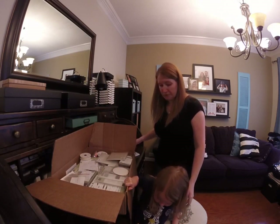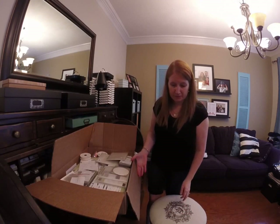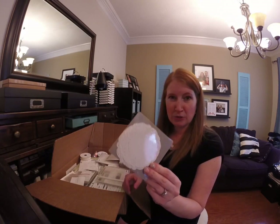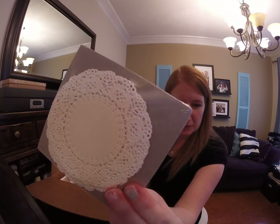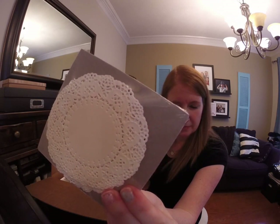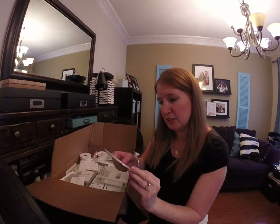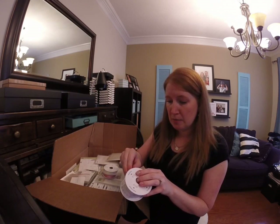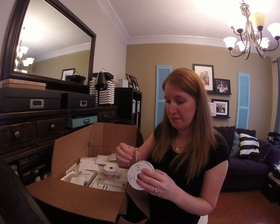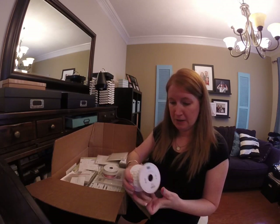Are you done Sophie? Oops, alright, Sophie's done playing. Okay, there's the new doilies — pretty similar to the old ones but they're a little bit thicker I think. Oh how cute, okay so this is the mini pom pom ribbon.